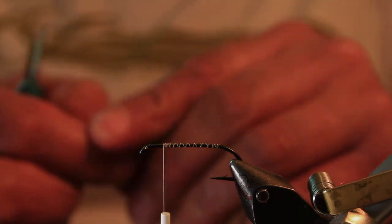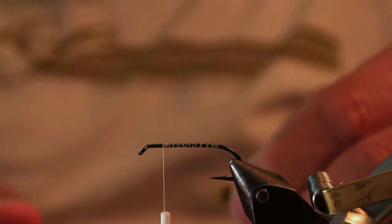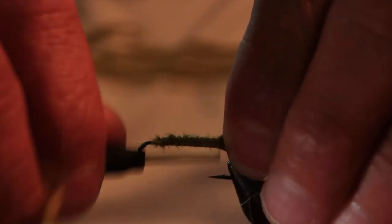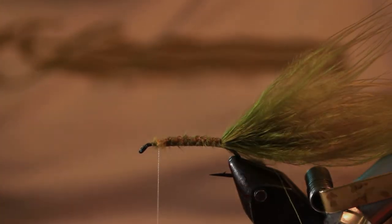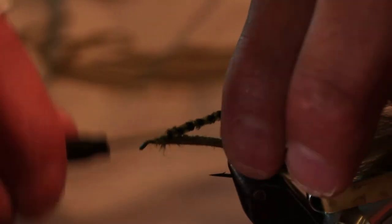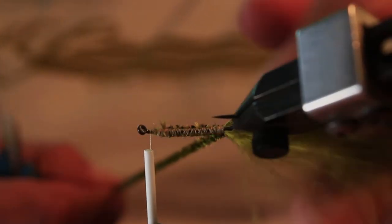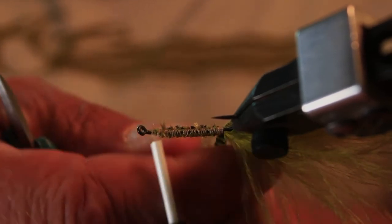I just tried it on everything I possibly could — just tried to see how far you could actually take this idea of putting the dubbing onto something other than the thread. Because for years, we've put dubbing onto the threads to create the bodies on flies. We've never considered putting dubbing onto chenille or onto stretchy cord or onto braided cords or even copper wire for little nymphs. So it just opened up so many possibilities, and my mind just went gaga for a few weeks.